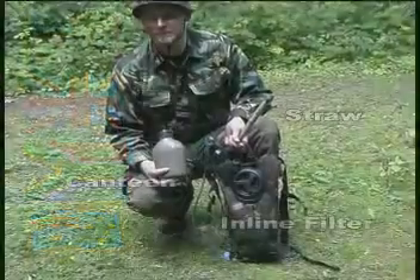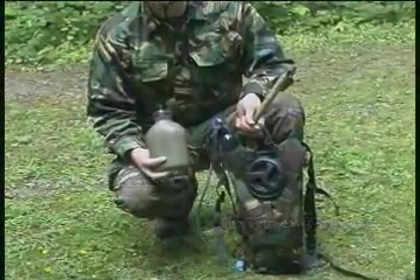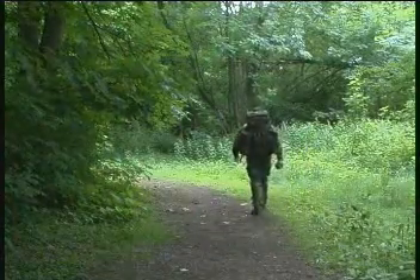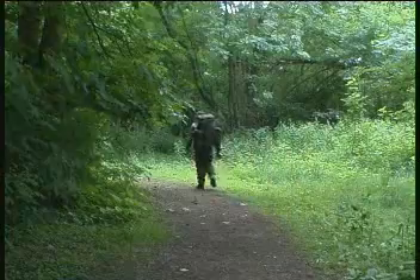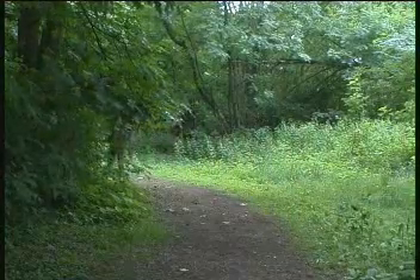With our system being the most instant and effective on the market and one of the most tested, why would you go out on your next adventure without a Survivor Pure system by your side? We have a hundred percent confidence in our products which will save lives. Let yours be one.